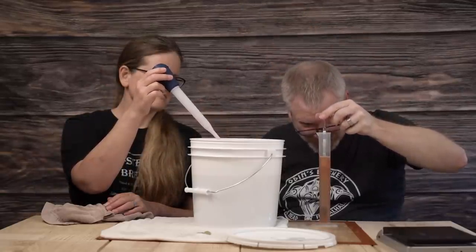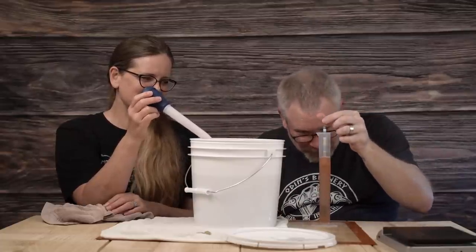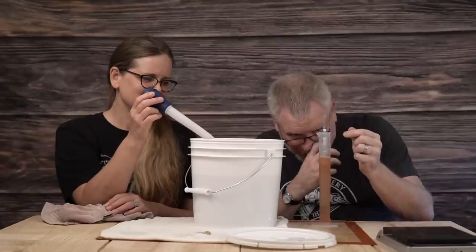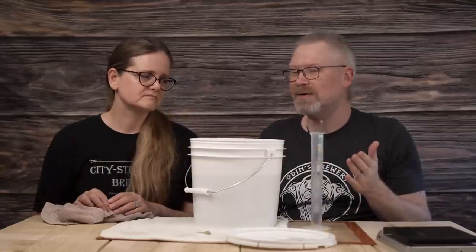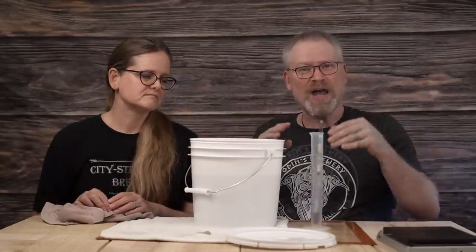The liquid is very viscous, so this might not be a truly accurate reading — that's why I'm going to bounce it around a few times. It's looking like 1.128. I did say 1.130 was where I needed it, right? 1.128 — it's off by two points from the target. It's fine!